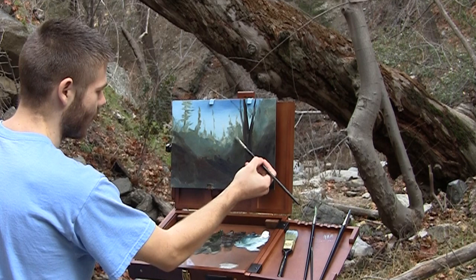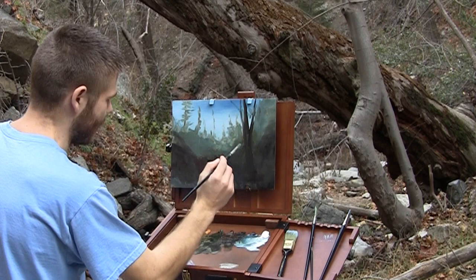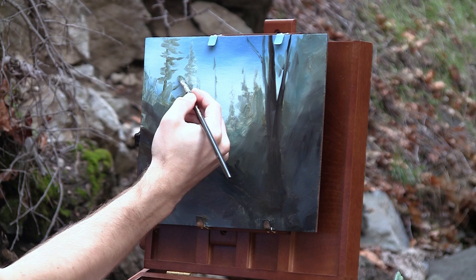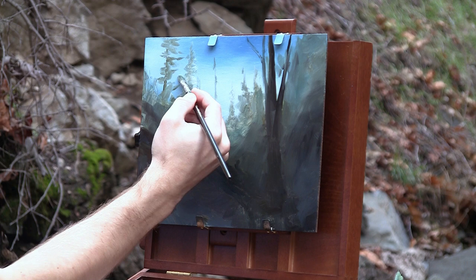Unfortunately I had to move locations because the lighting was getting too bright. It was a bit of a backlight to begin with, but so pretty that I wanted to at least start there. I went ahead and did a sketch all over the canvas and filled it in so I wouldn't lose my values or colors, then got out of that area. Now that we don't have the sun to deal with, let's just begin working on our little painting.